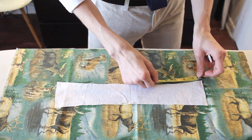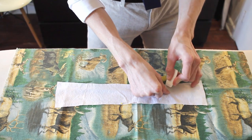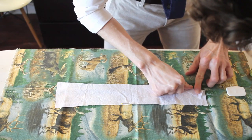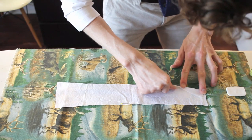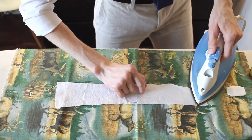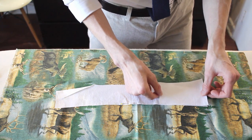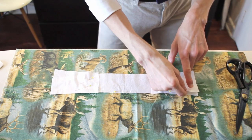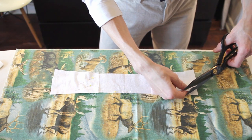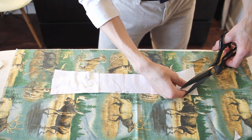I'm going to start with the collar stays. I measure in four inches along the bottom here, one and a quarter inches. Give myself another mark. Now I fold in based on those marks I just gave myself and press that down. Then I take those five inch pieces and lay them over top. I take the top corner and clip it out just a little bit past where the seam allowance is going to be, so that way it doesn't get too bulky later on when I start sewing.